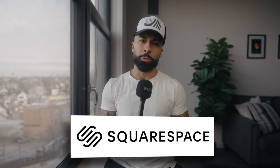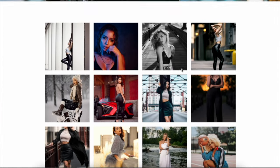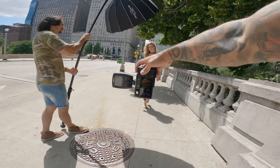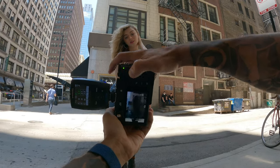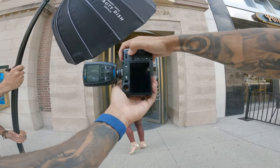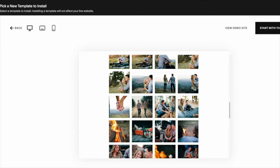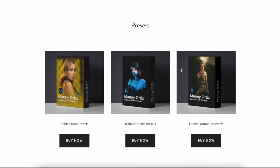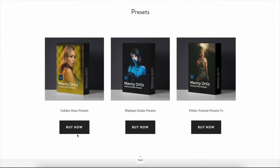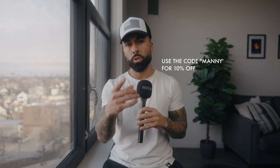I want to take a quick second to thank the sponsor of this video — Squarespace. If you're looking to start a website, blog, or online store, give Squarespace a shot. If you're using social media as your portfolio, you're doing it backwards — that page isn't yours and your work gets compressed and cropped. With Squarespace you get a custom domain, a professional-looking website fast, no coding or design skills needed, and 24/7 customer support. Use coupon code 'manny' for 10% off your first purchase — link in the description.